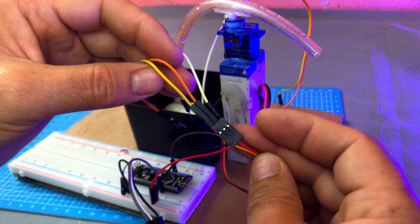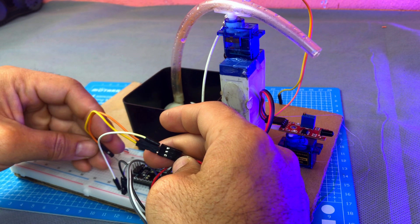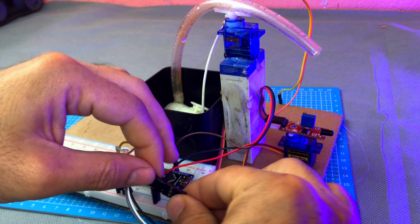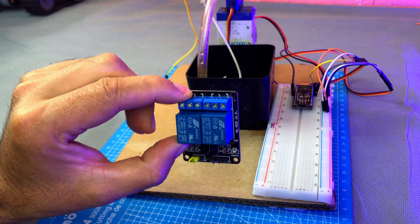Now take the second servo motor on which the water pump is fixed. Connect the VCC wire of the servo to the VCC line of the breadboard, connect the GND wire to the ground line of the breadboard, and connect the signal wire of the servo to pin D10 of the Arduino.